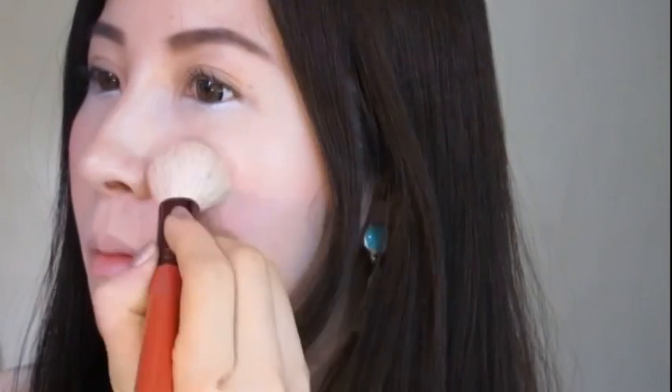Let's create dimension on our face by putting shimmering powder on our upper cheekbones. Don't forget the bridge and the tip of the nose to make it look more pointy.